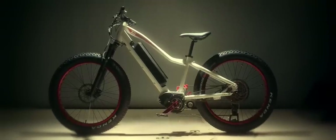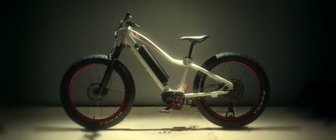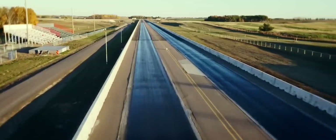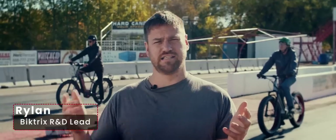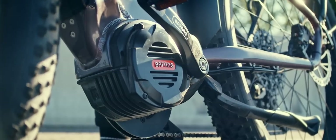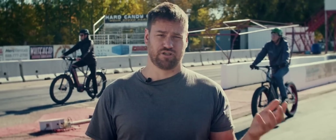Just watch what happens when it goes head-to-head against what used to be the most powerful motor out there. On my right is an e-bike equipped with the reigning high-performance king, a 1,000 watt Bafang Ultra Motor. On my left is the Bytrix XD.